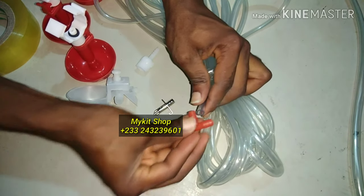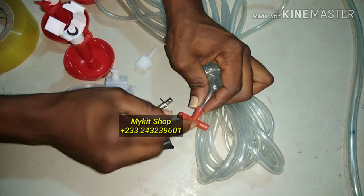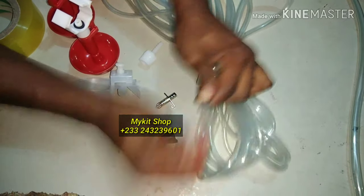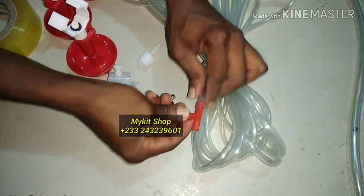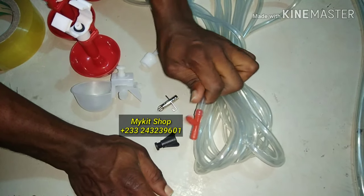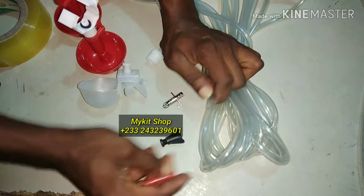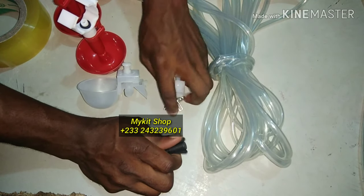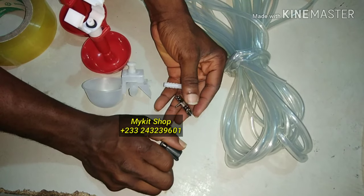Have the connectors going in on each side, but be careful pushing them in or your connectors may break. Thanks for watching — if you haven't subscribed to our channel, kindly do that because we'll be uploading updates day by day. Thanks for watching, bye.